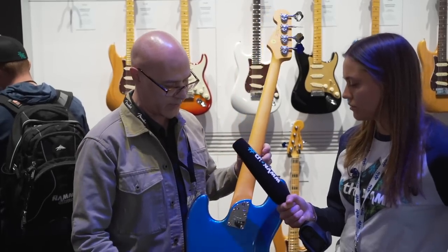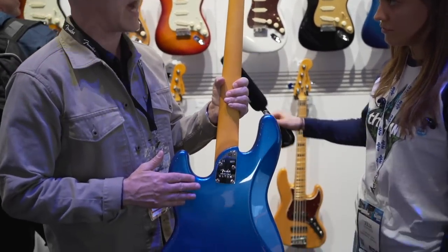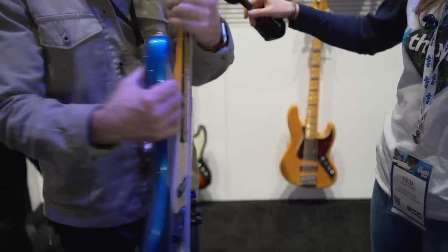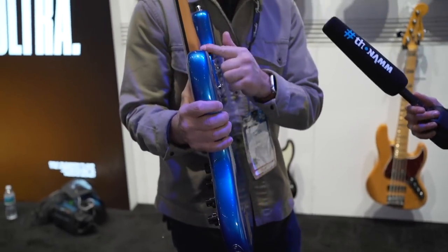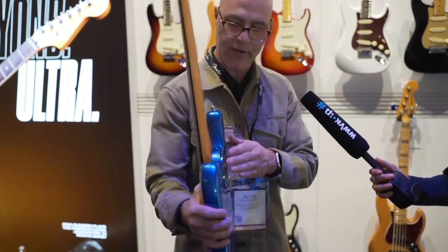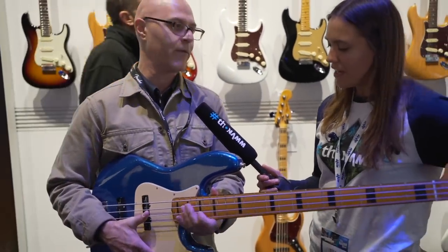The other thing about all the Ultra Series basses and guitars is that we have these amazing sculpted contours on the back. We have a heel that is almost disappearing into the body — we've shaved a lot of the mass away from the heel, and there's this beautiful contour here. So when you're playing it against your body, it's very comfortable when you're playing in the upper registers.